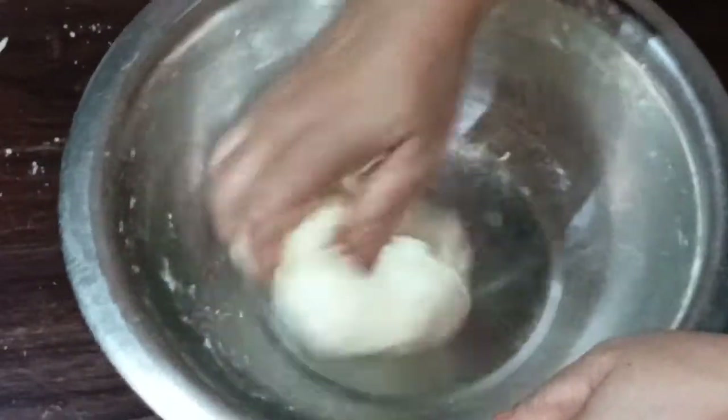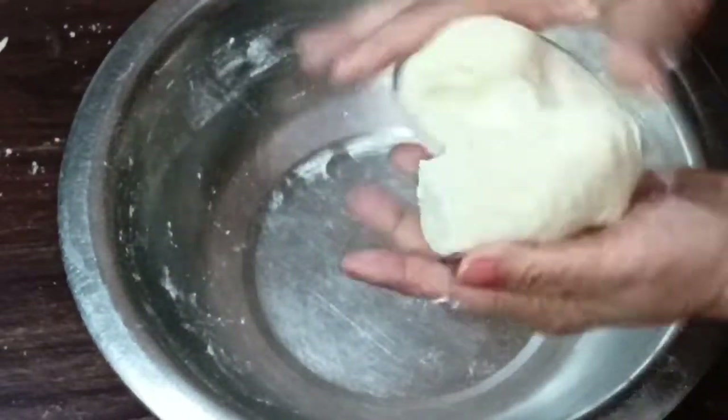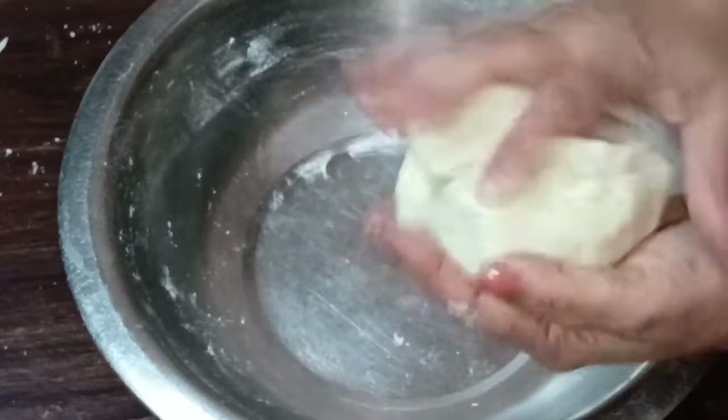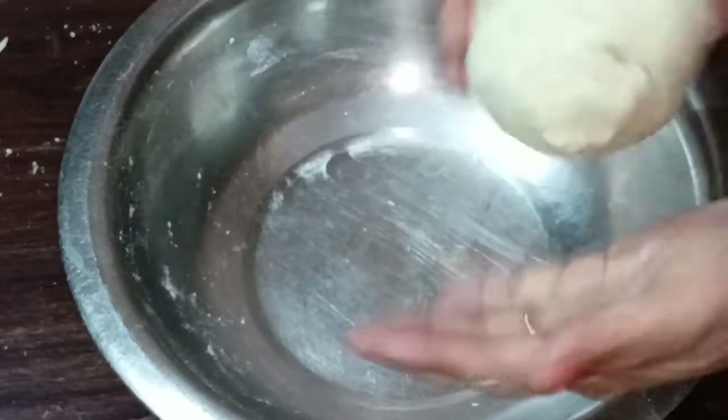Our dough is ready. You can see it — it is neither too hard nor too soft. You can keep it like this. Now we have to let it rest for 15 minutes.